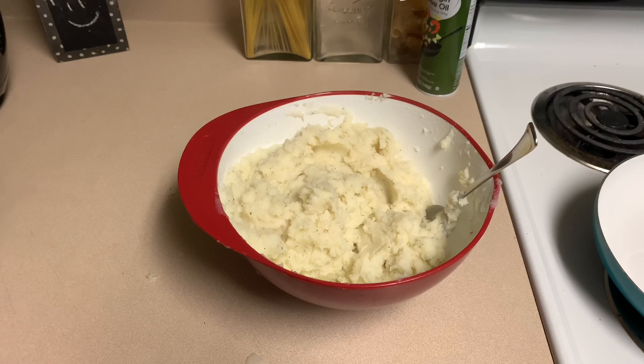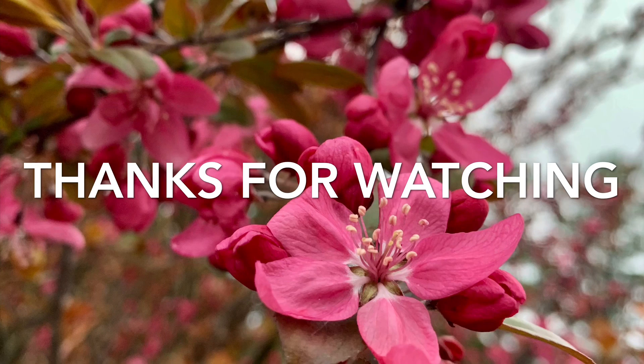Thanks for watching. And if this video helped you out, please slam the like button, consider subscribing, and I'll see you in the next one. Peace.